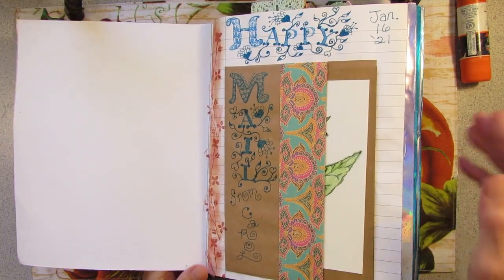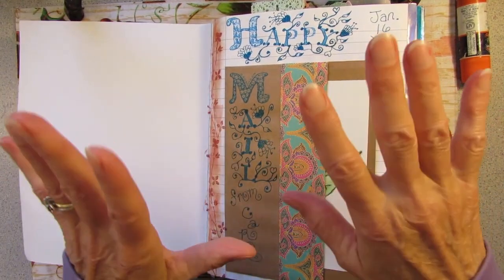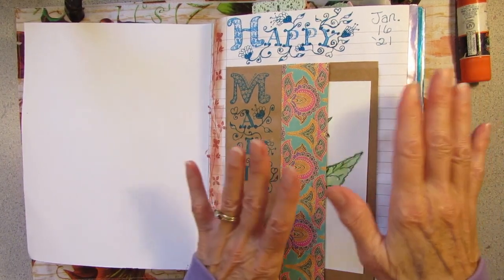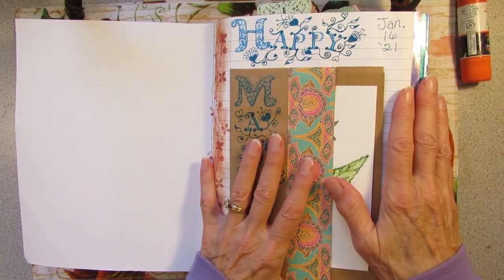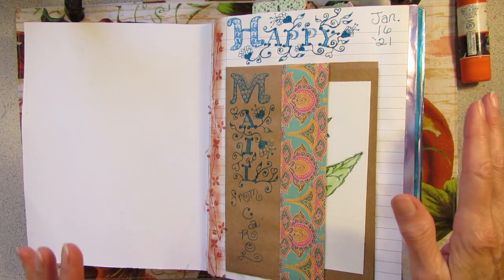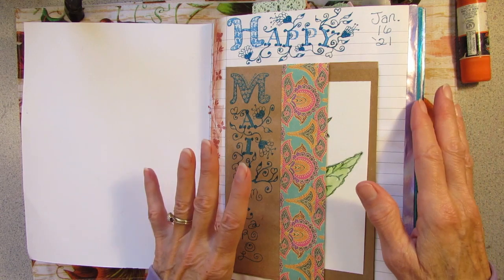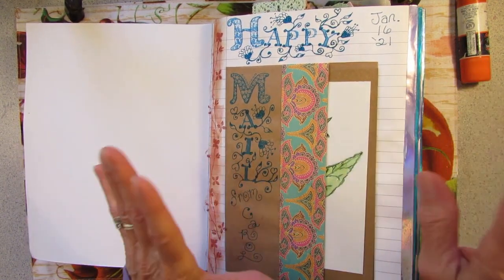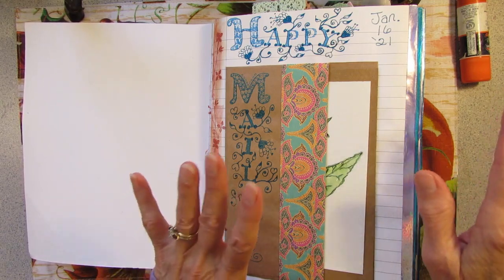So if you have been a faithful follower for this whole entire year, you've probably watched me make all these pages. But if you're a new subscriber, welcome. I'm going to flip through here, and if you're interested in how I made any of these pages, you can go back and watch how I made each one.